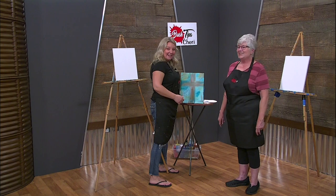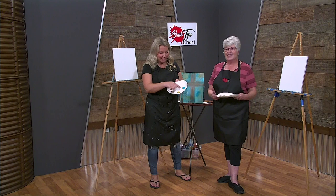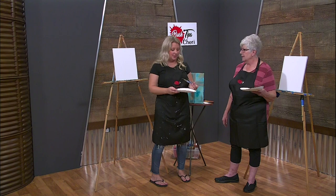Here's our paint palette today. We have real fancy paint palettes here at Brush Tips - it's easily disposable. So we have turquoise, white, raw sienna, we have brass, copper, and we have gold. And that's all the colors that we're using here.